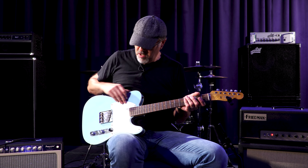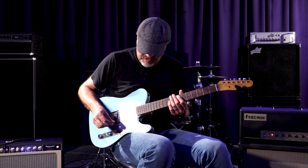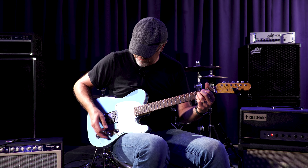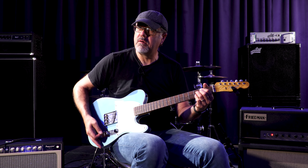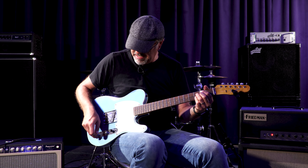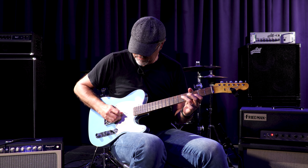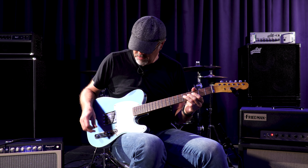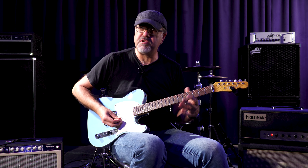There's a three-way toggle switch on here. When it is all the way to the right, which is usually the neck pickup, both the volume and the tone work. When you're in the middle position, only the volume works. When you're in the back, it's just pure pickup.